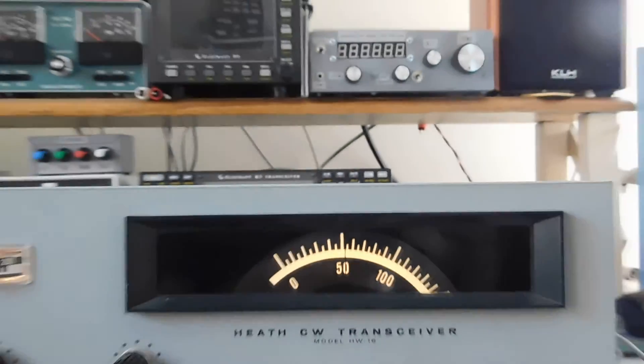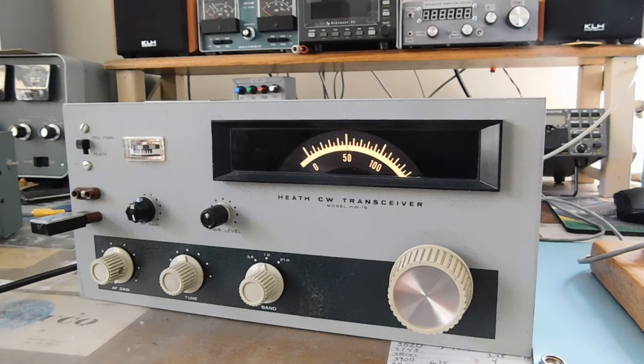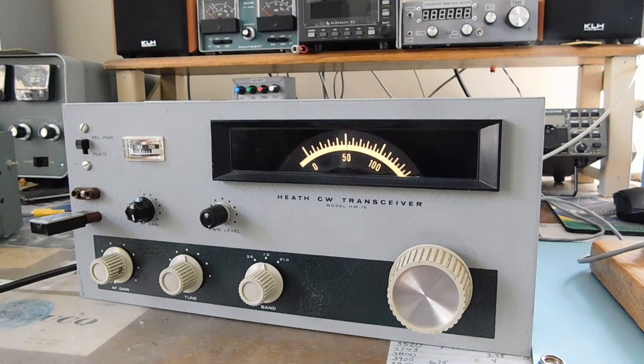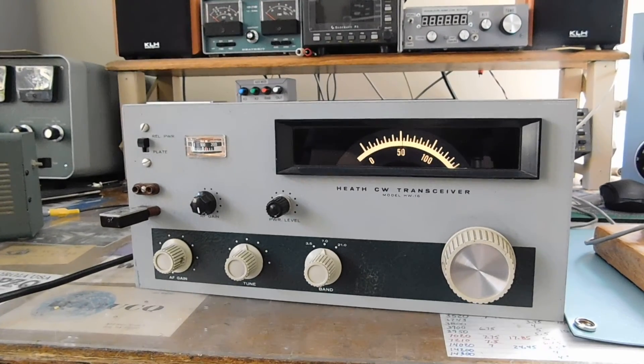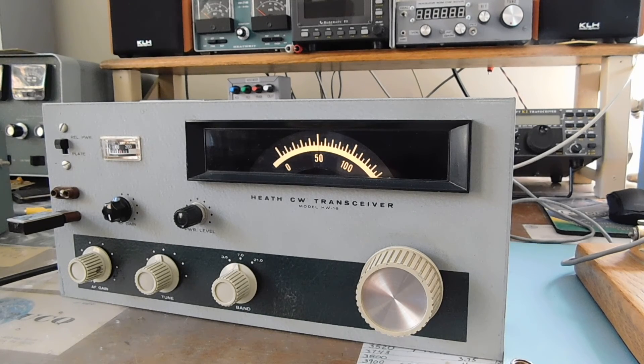Anyway, that's going to be the next little project in the shack. We'll see how it all shakes out, but those are the current issues with the rig as I see them right now: no 15 meters, broken crystal socket, bad dial, and the IF filter peak pitch being a little bit too high for my taste. We'll keep you updated on this one - it may take a while, but I'm going to get started on it pretty soon. Keep on tinkering!